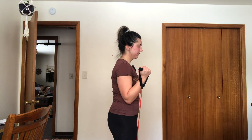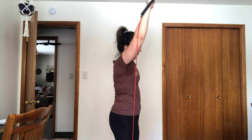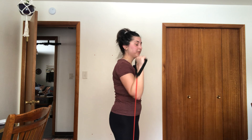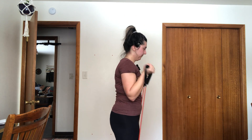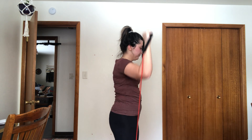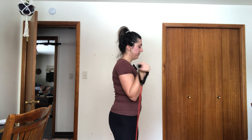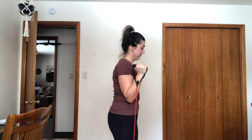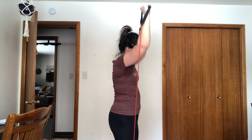We're going to do three sets of ten. I don't want you to do one fluid movement — I want you to do a curl, and then up. So it's a two-part movement: curl first, then press all the way up.